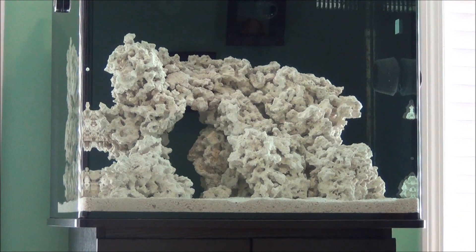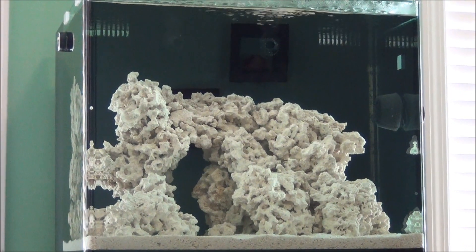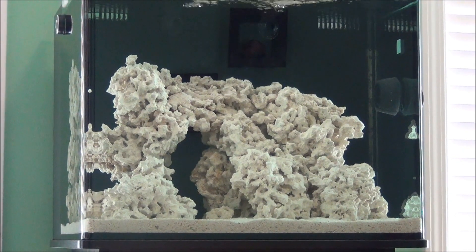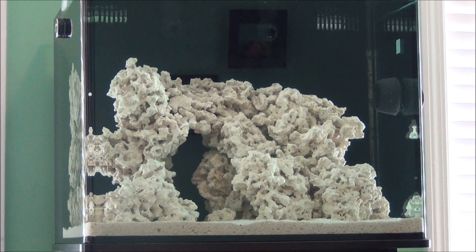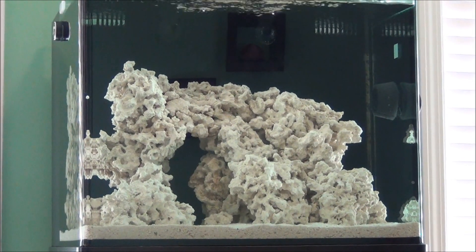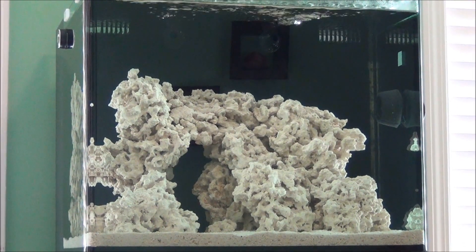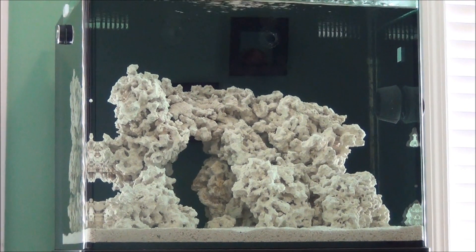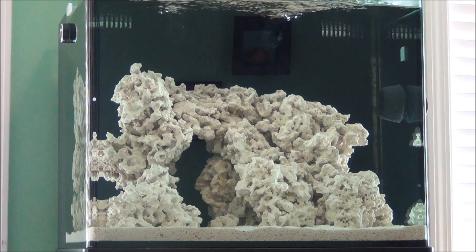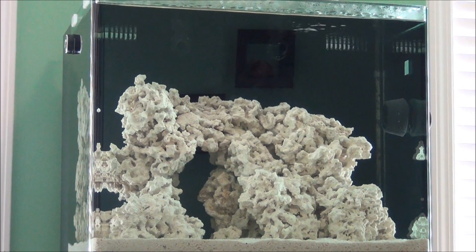Some dry rock may have dead organic material on it depending on where you get it from, which will provide ammonia for your cycle. But in this case, the Key Largo dry rock is extremely clean. I put the dry rock in last weekend, and after getting the specific gravity and temperature set, I let it run for a day and tested for ammonia — I was not getting any ammonia levels. So I had to introduce ammonia to this aquarium to provide a food source for the beneficial bacteria we want to grow in the system.